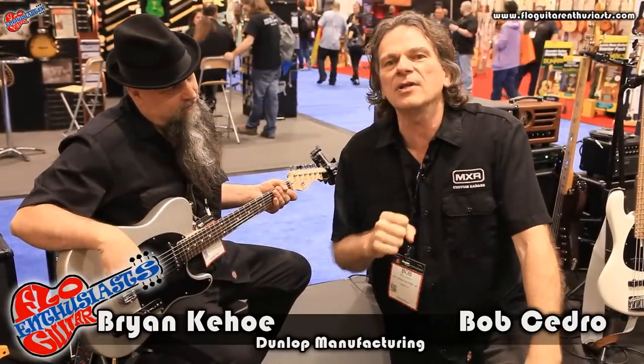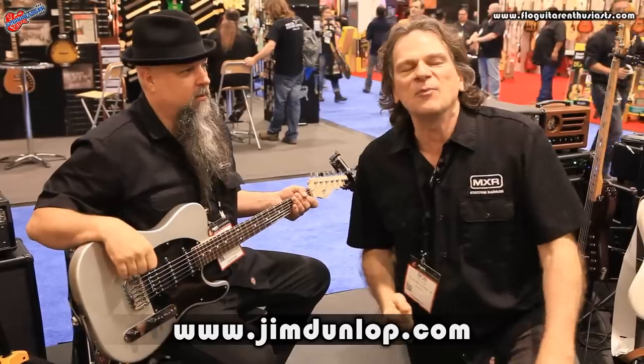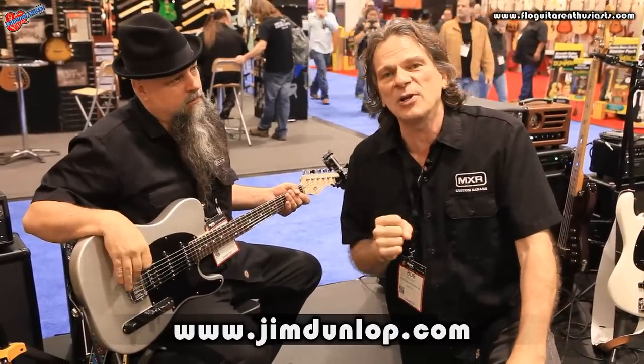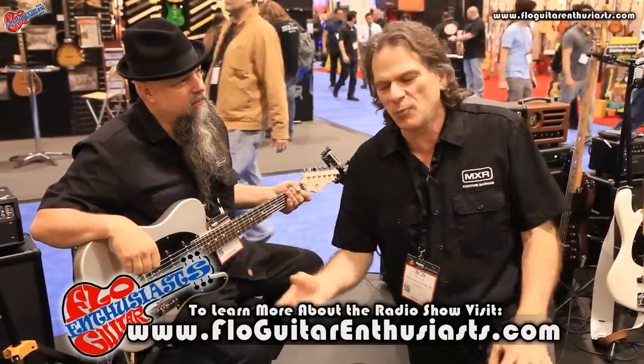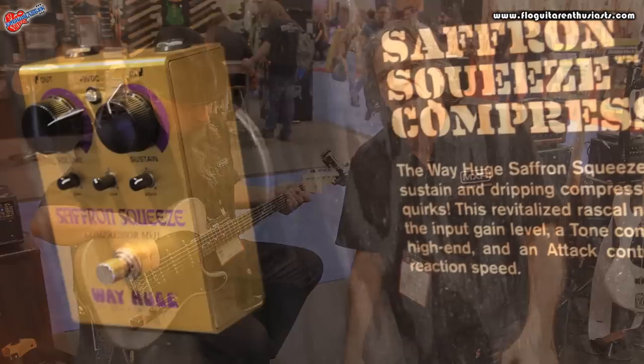Hi, I'm Bob Cedro, Senior Engineer at Dunlop Manufacturing, and I'm with our good buddies Flow Guitar Enthusiast and Brian Keough. Hello! Thank you for stopping by. Dunlop is celebrating their 50th anniversary of business, and to do a big 2015 celebration, we came out with some really cool pedals for you, which we're going to hit on right now.